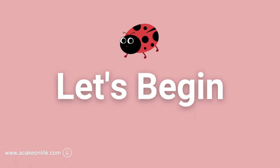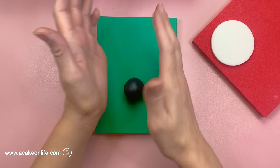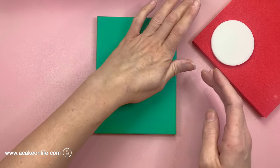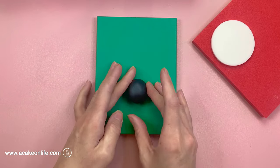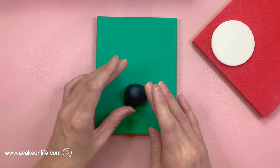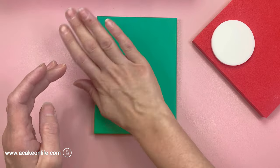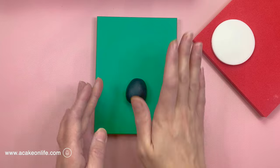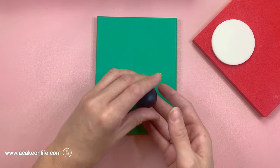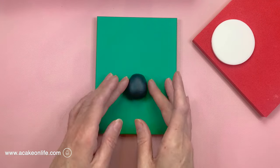Let's make the ladybird cake topper. To begin with I made the ladybird's body by forming about 20g of black modelling paste into a ball shape. I then used the palm of my hands just to flatten it slightly and my fingers just to narrow one end. It's worth noting that I made the white disc that the ladybird will go on the night before — I just cut it out of white modelling paste and let it set hard so it will take the weight of the ladybird. So I've narrowed the end of it there and I'm just checking that the size is ok for my white disc that I made yesterday.